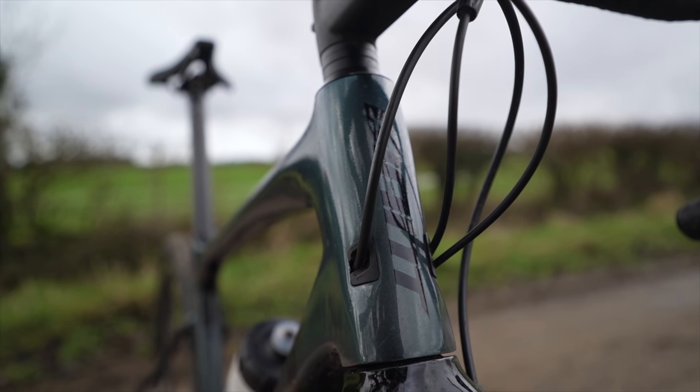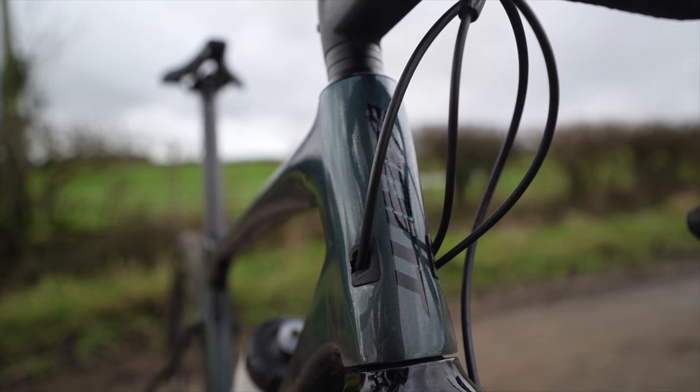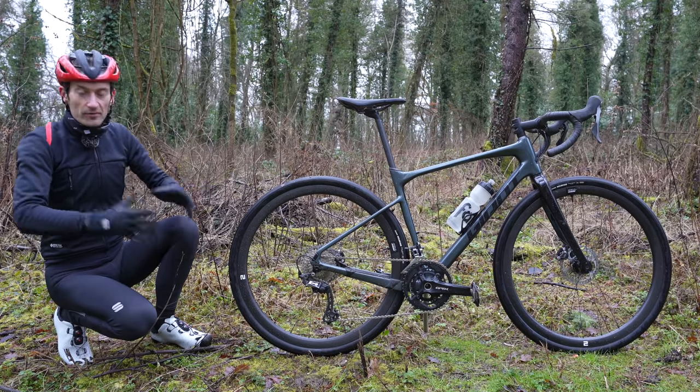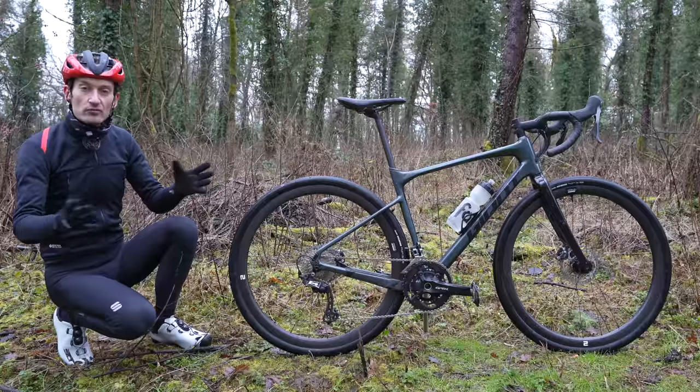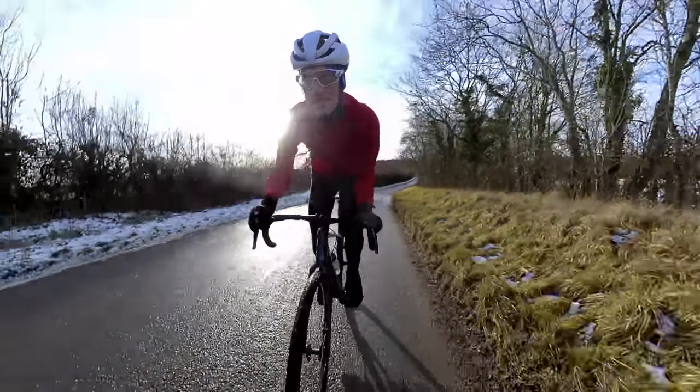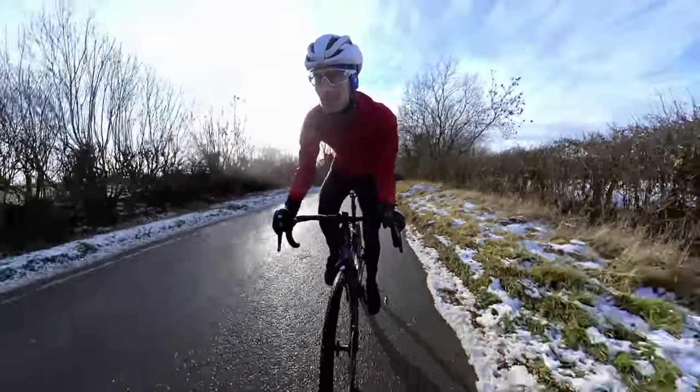Before we go into the frame and components in more detail, let's talk about how it rides, because that's what's really important. I've been riding for the last few weeks in a wide range of trail conditions — from mud, rain, snow and ice. Let me share my thoughts with you now.